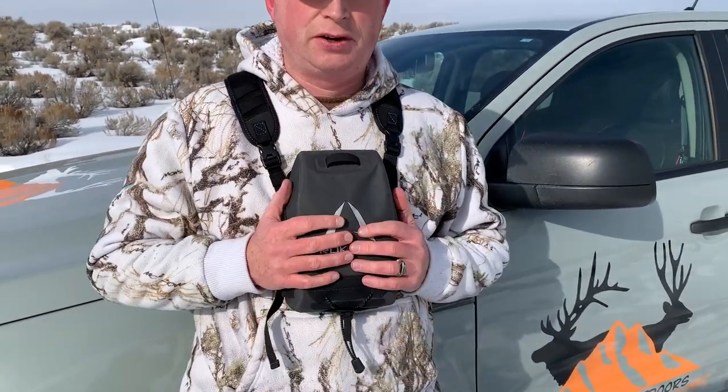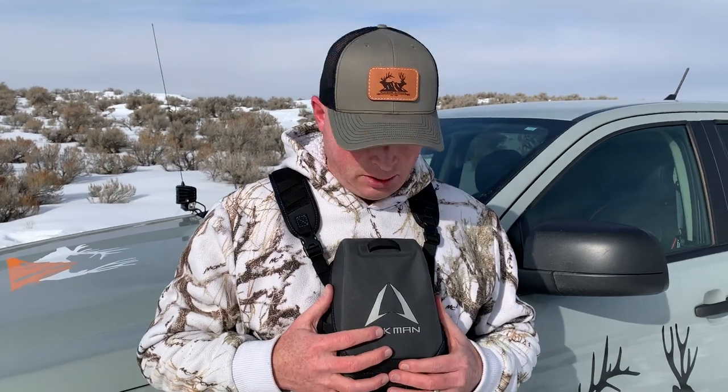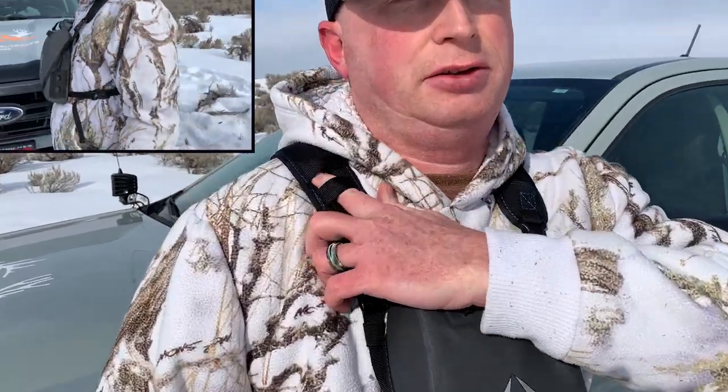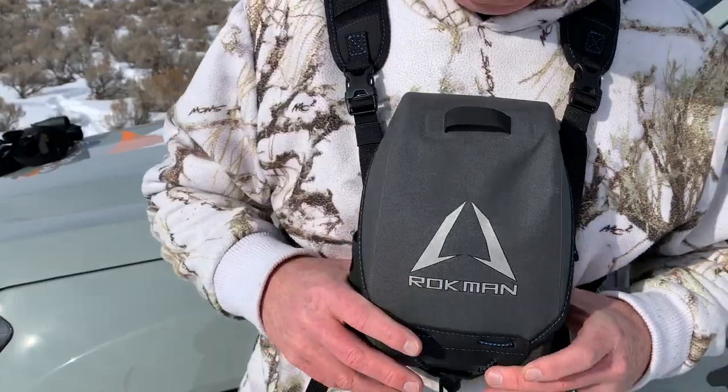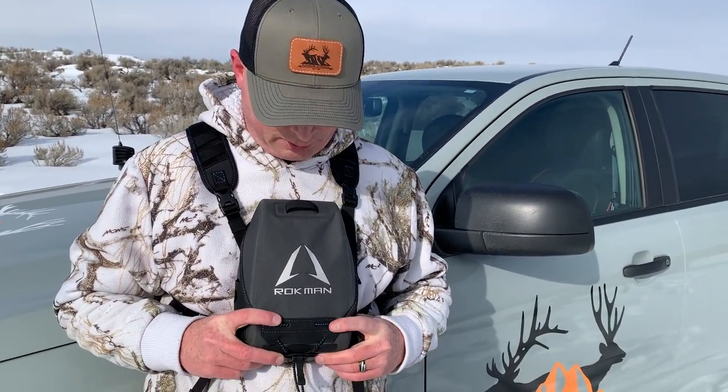When this thing is up, lock it down — it's very secure. It's 420 denier materials and completely waterproof. It's also got your molle straps up here, so you can attach accessories like a rangefinder up there too. One of the reasons we decided to sell this Rockman Bino Case is because it has a lifetime warranty, and the company stands behind their product, which is really important to us.